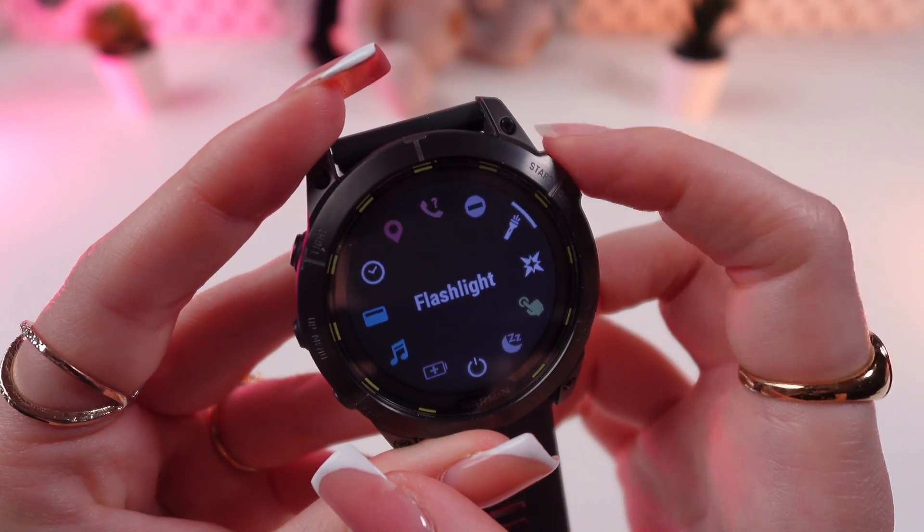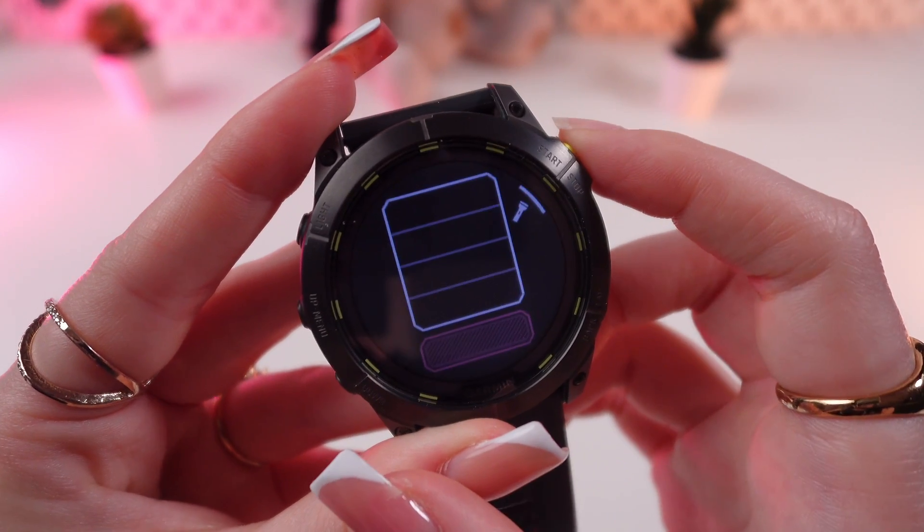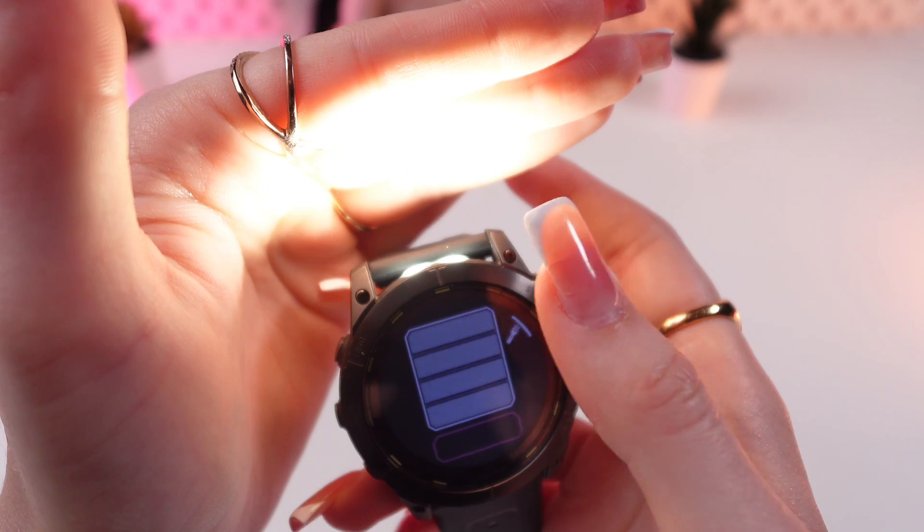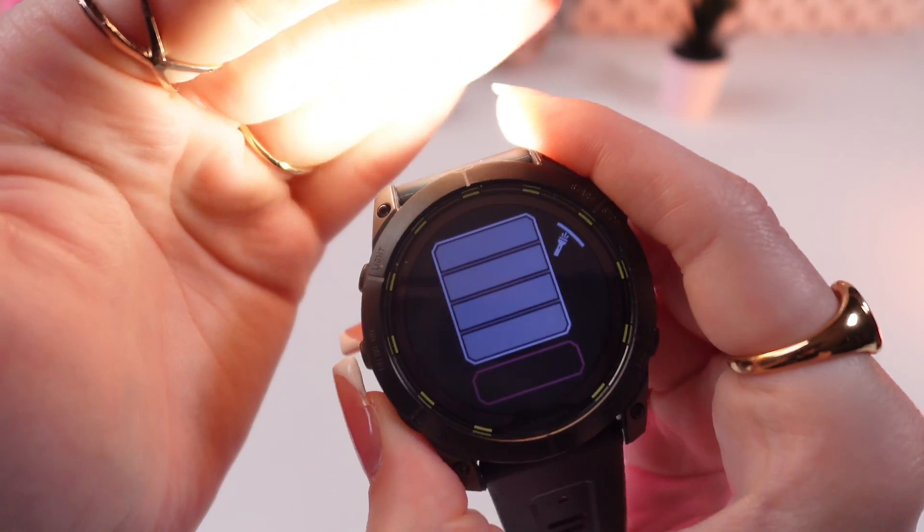Great! Click the start button to open it. And now you can choose the intensity of the flashlight by clicking right here or by clicking this button.